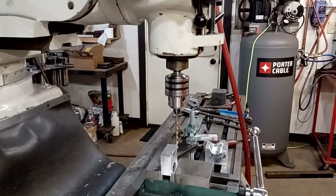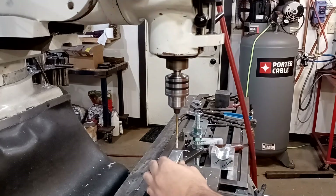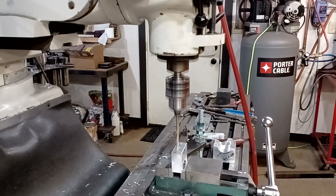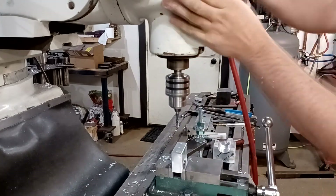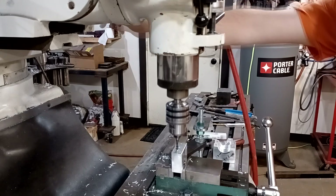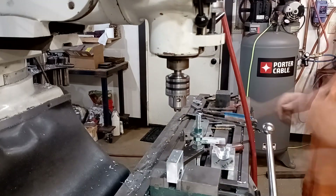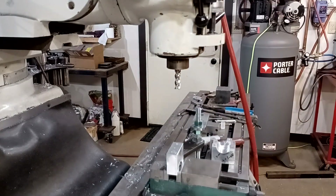Here I'm just marking a spot on my drill for depth. I could have literally just set the depth on my machine — there's a Z stop on the quill — but I just made a mark. Once again I'm using the YG-1 Spiroflute tap. This is for the set screw holes that are going to hold the laser markers in position.